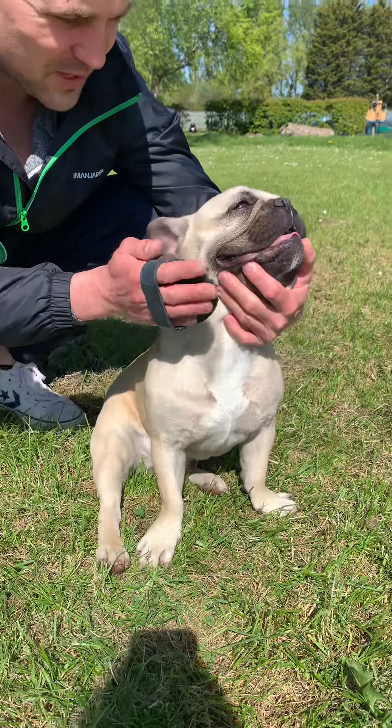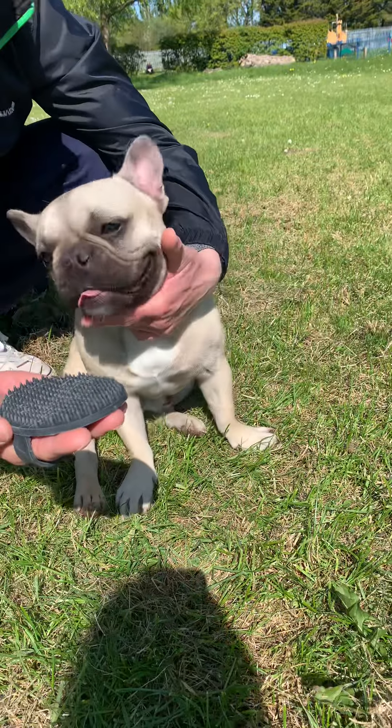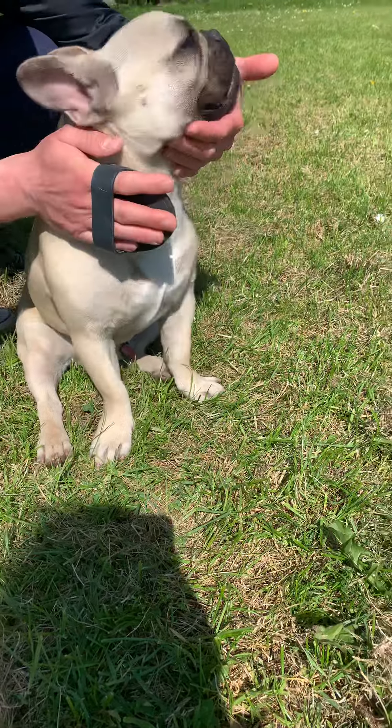In this video we are going to show you how to brush your French Bulldog. We got this brush from Amazon, UK store, it's around £4. Does the job perfectly, very cheap and he loves it.